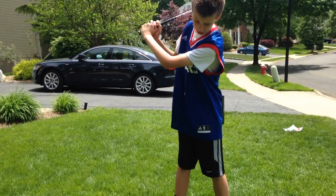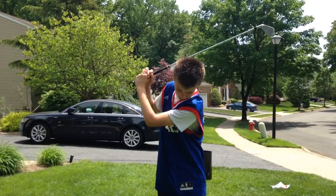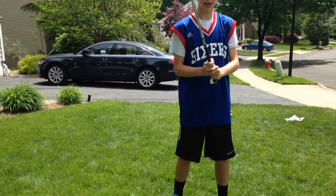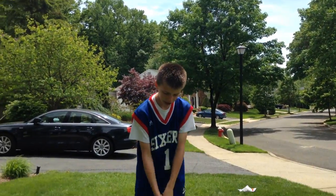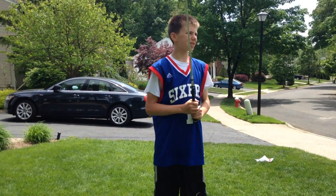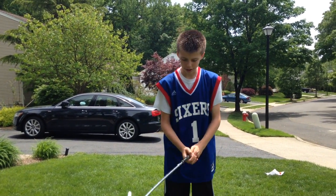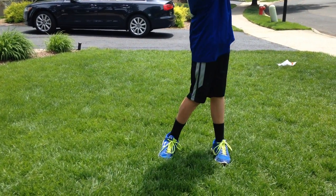And then, after you do this and hold it there while you're coming down, make sure that you don't put force into it. Make sure you just let it kind of fall down and smoothly hit the ball. Because when you actually take a swing at it like a baseball bat, it's not too accurate — it's going to go off to the side. When you hit it just smoothly and slowly, it's going to go straight.